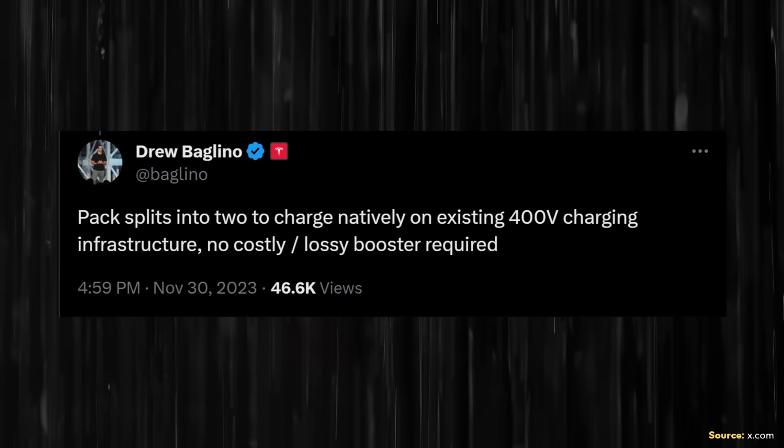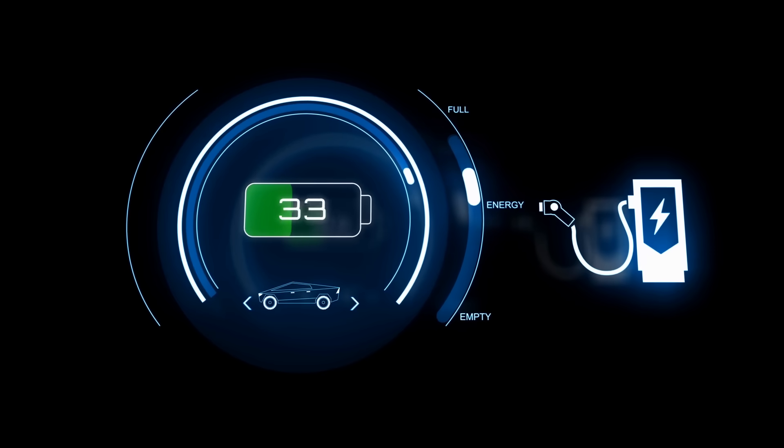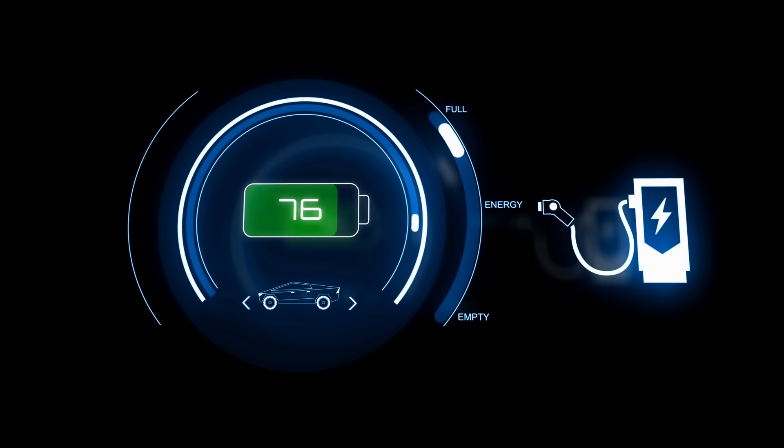It's also unclear how much energy is lost in the conversion from 400 volts to 800 volts. Drew Baglino specifically wrote about 'no costly or lossy booster required,' which suggests that when you boost from 400 to 800 volts via a DC to DC converter, a decent amount of energy is lost. Tesla has completely eliminated the need for any kind of booster when charging at a 400 volt charger.